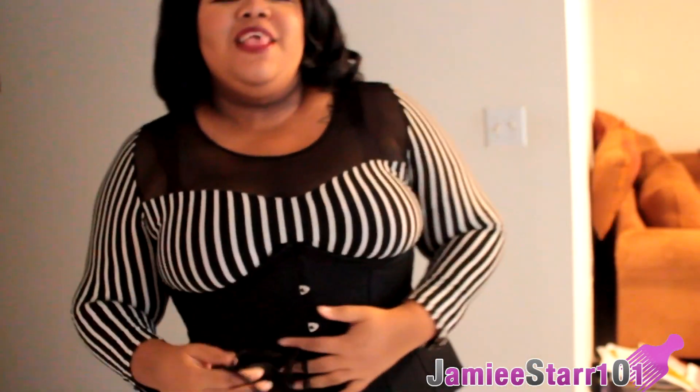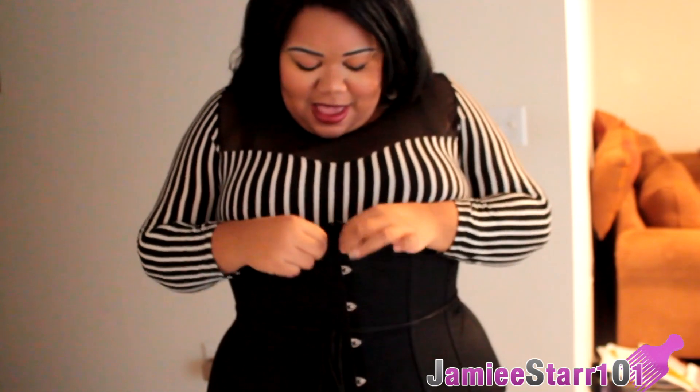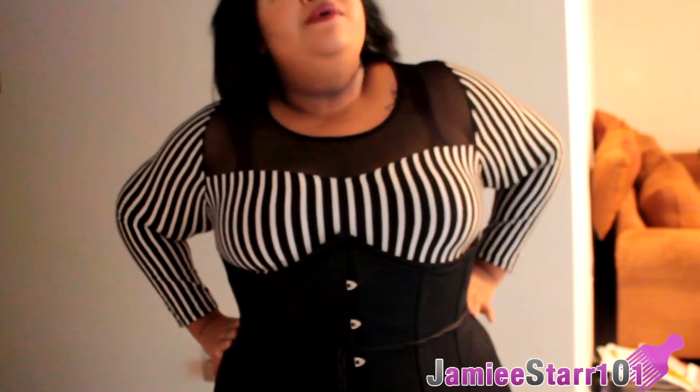Alright guys, this is my corset. As you can see, I'm still seasoning it — it's not as tight as it possibly could be. Down here it's not at maximum tightness either, but where my waist is it is pretty tight. You can see the definition going small at the waist and wider above and below.